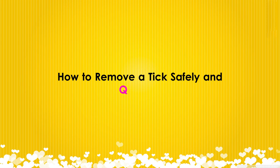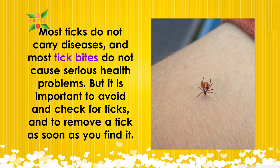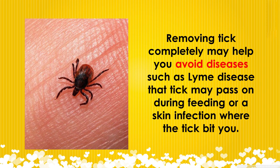How to remove a tick safely and quickly. Most ticks do not carry diseases, and most tick bites do not cause serious health problems. But it is important to avoid and check for ticks, and to remove a tick as soon as you find it. Removing a tick completely may help you avoid diseases such as Lyme disease that a tick may pass on during feeding, or a skin infection where the tick bites you.